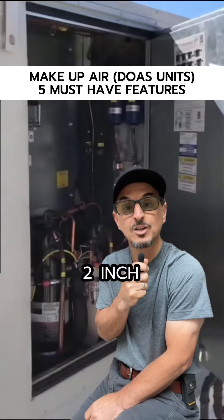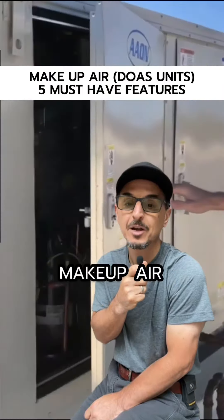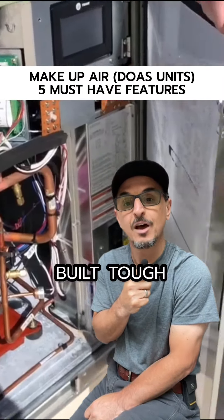Feature number four: two-inch double-wall foam panel construction with a minimum R-value of 13. Makeup air units take a beating in the field and have to be built tough.